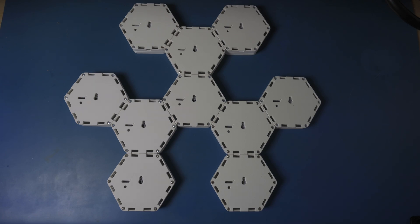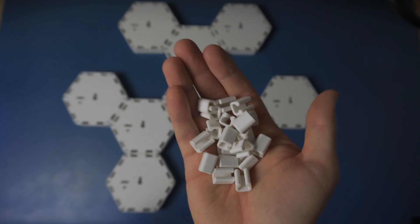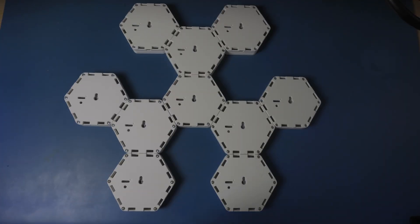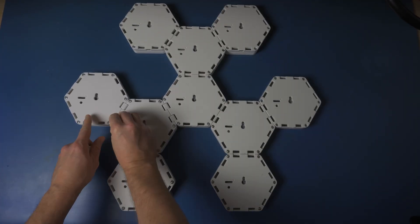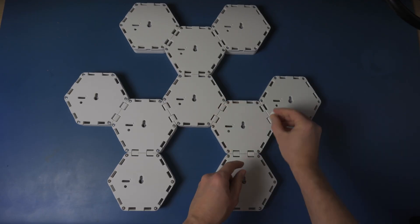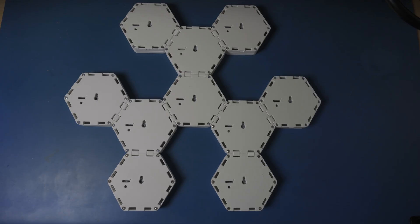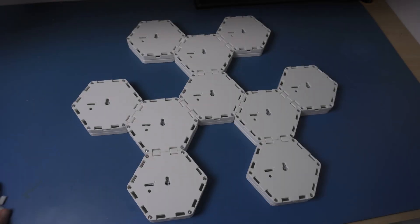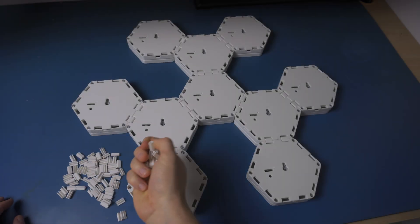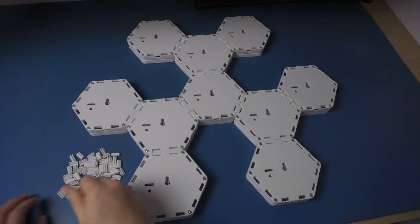Let's secure everything with these clips. That keeps the modules from separating when you lift the whole assembly and hang it on the wall. The last touch is these small caps that cover unused mounting holes — they block light from leaking out and make the build look cleaner overall.